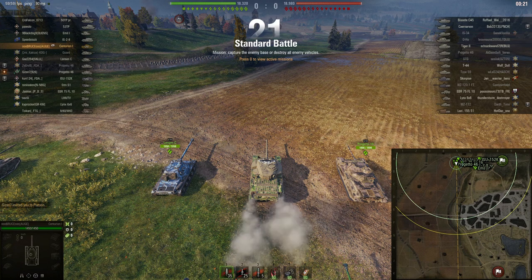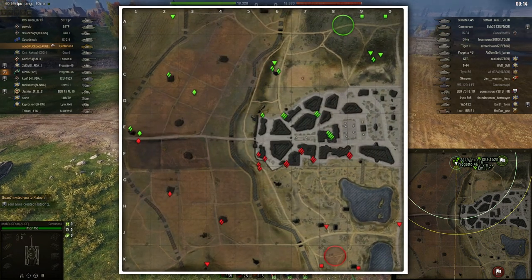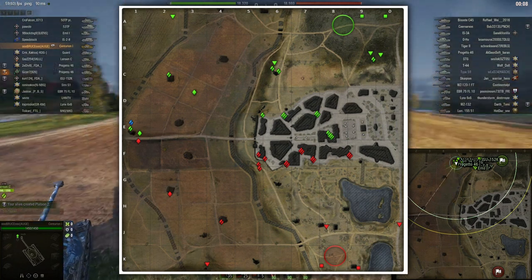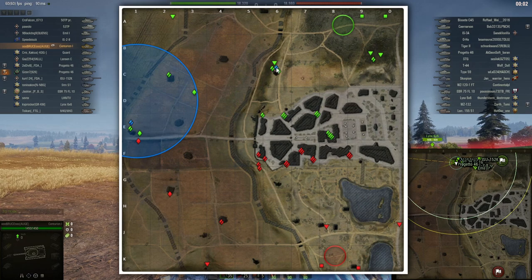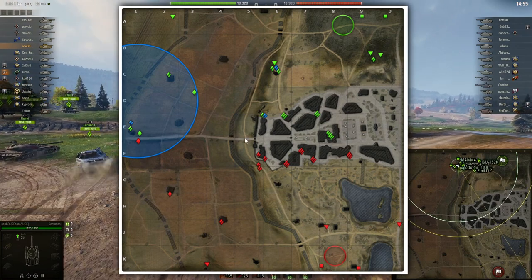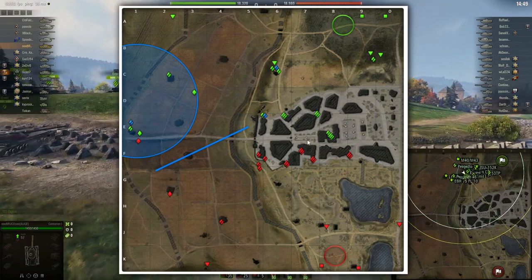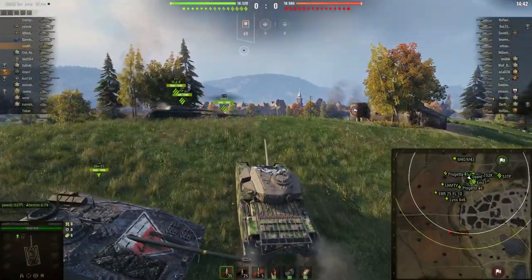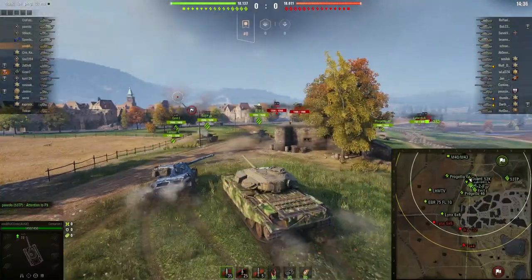Here we are in the second game, this time on Sacred Valley starting from the north. The options you have: you can go to one side, though that area is quite risky, or I prefer going to a defensive position or pushing through the middle to get side shots to the left of the map or to support tanks working in the middle.